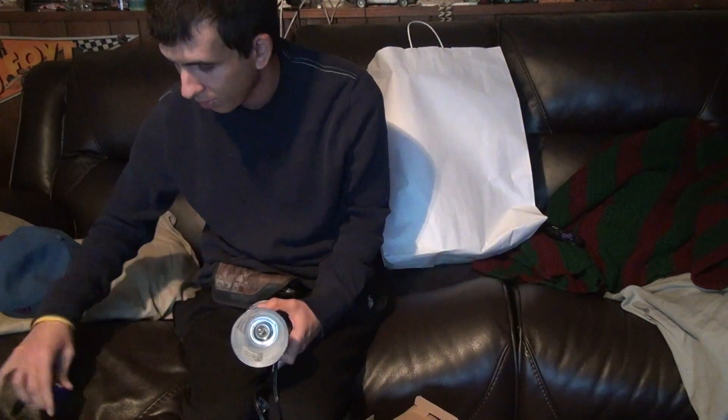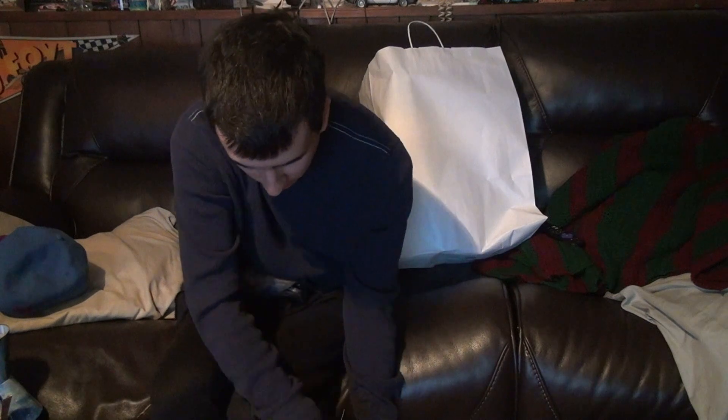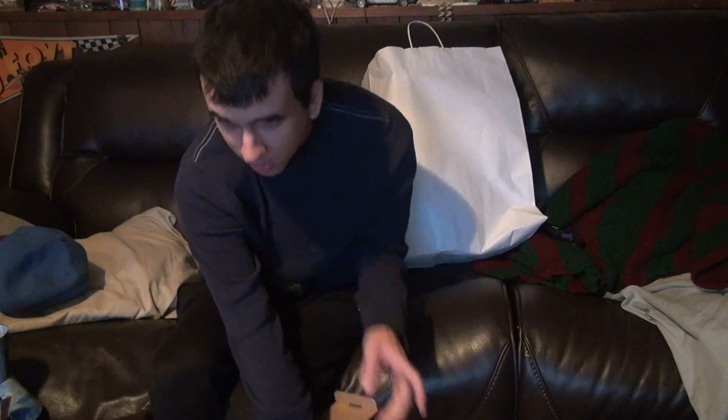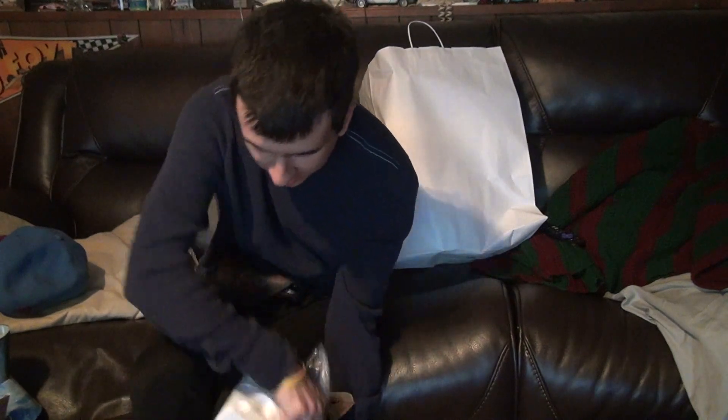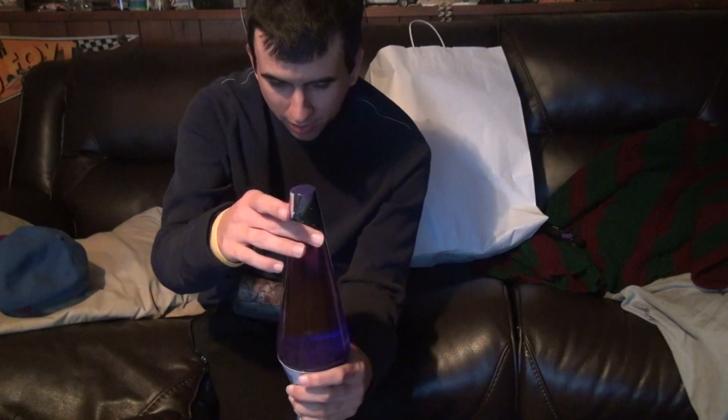Now let's put the bottle through the test. You're not going to be able to see anything in it yet — it's a purple colored bottle. You can see the wax in there; it's all clumped together because I haven't heated it up yet. You just put the bottle into the top of the base like that. Then you take that off, put the little tip on top, and you've got yourself a lava lamp.